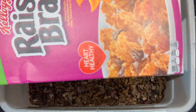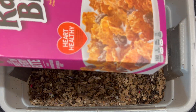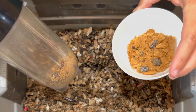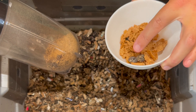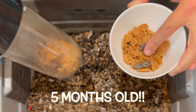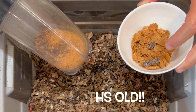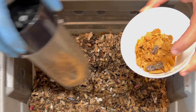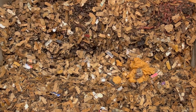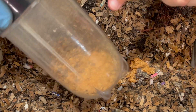When my boys come home from college they always request something they eat over there. This was one of them — raisin bran — so we bought them a box and they didn't eat it all. It was during winter break so this stuff is very stale. I've got some whole raisin bran here and some pulverized raisin bran including the raisins. I'm going to add a little bit of each on different sides — the whole raisin bran goes here, and I'll add a couple more whole raisins.